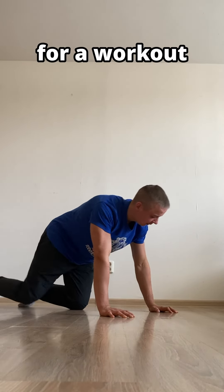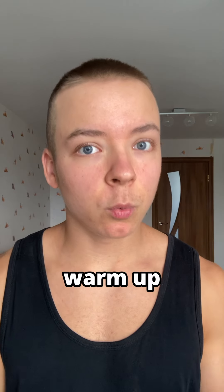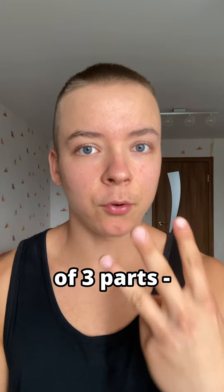How do you properly warm up for workouts to prevent injuries? A proper warm-up should consist of three parts: blood flow, mobility, and positional drills.